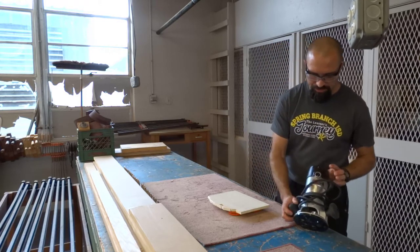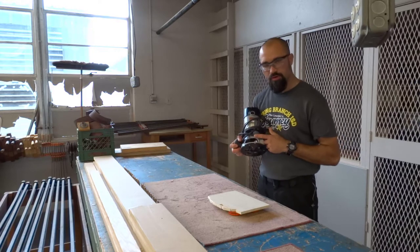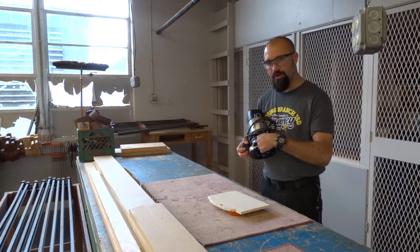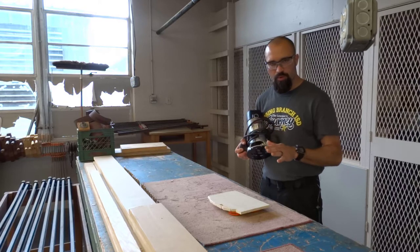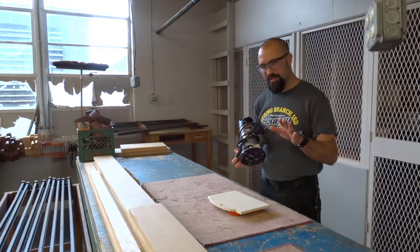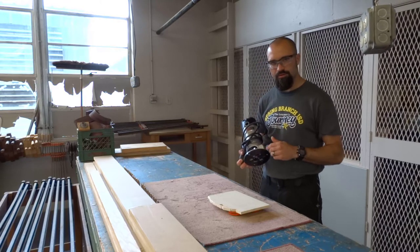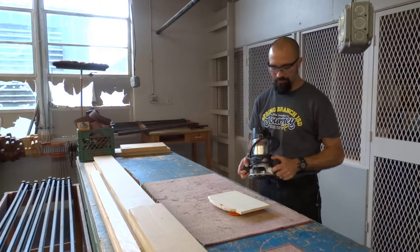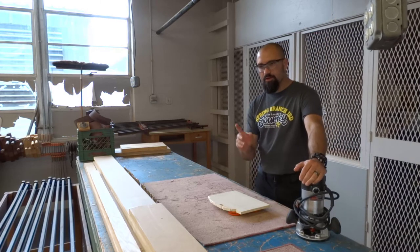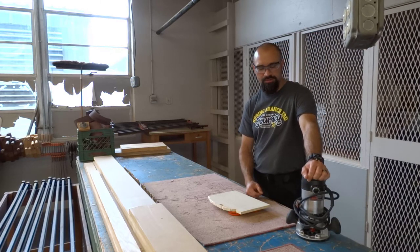Remember — when you are using the router, there's a window on it. Look into that window to pay attention to where the router bit is on the wood. Next step is cleaning up the mess. There will be sawdust all over the table, so you're going to have to sweep all of that up. Once you've cleaned up, you're done and ready to go back to your table and figure out what your next step is.